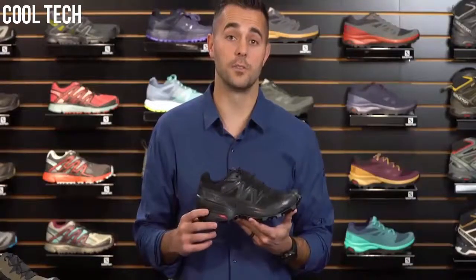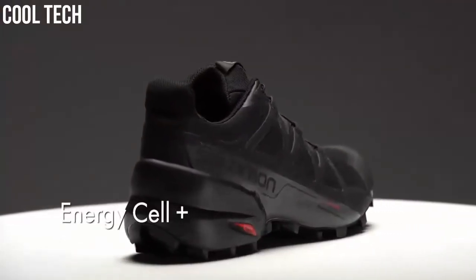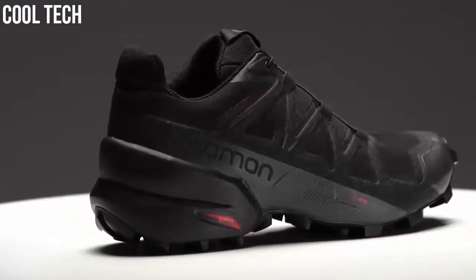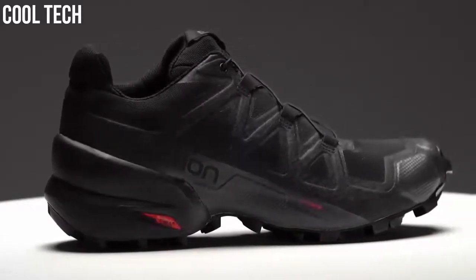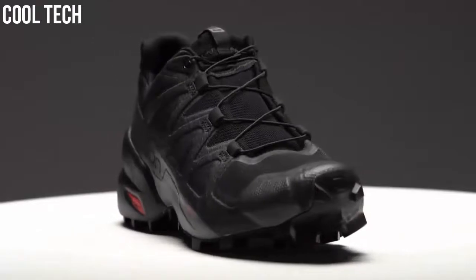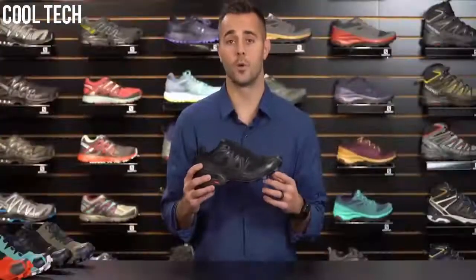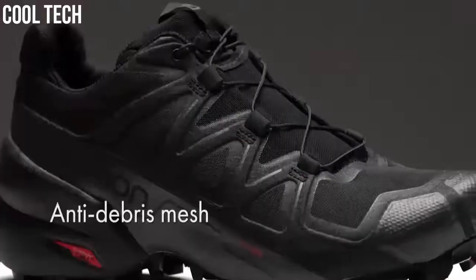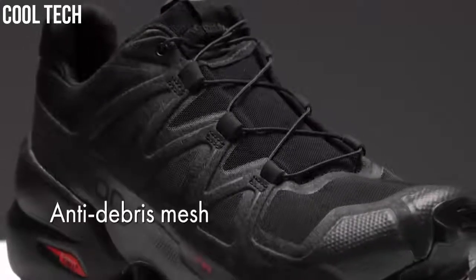Some things we've changed on the Speedcross 5 include the heel construction. The midsole is Energy Cell Plus, which provides great rebound, cushioning and stability, with additional stability in the heel cup area. The Speedcross 5 is also equipped with a rubber toe cap for protection from rocks, roots and other debris you may encounter on the trail. We've also upgraded the mesh — on prior versions we had a ripstop nylon material, and here we've gone to a closed mesh that's a bit more comfortable on the foot and adds a little more stretch, just improving the overall performance of the shoe.